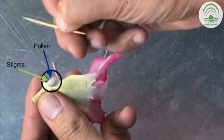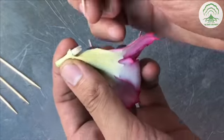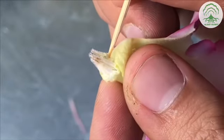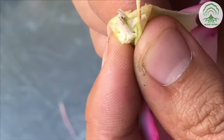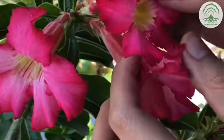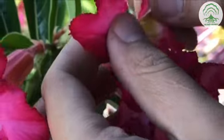The cone circled here is where we are performing the pollination. We will first extract the pollen, and the pollen can be found at the tip of the cone.